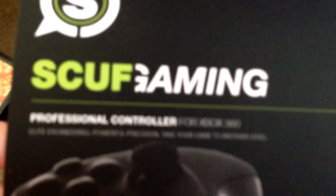What is up everybody, so today I'm going to be doing a review on this SCUF Gaming Controller.